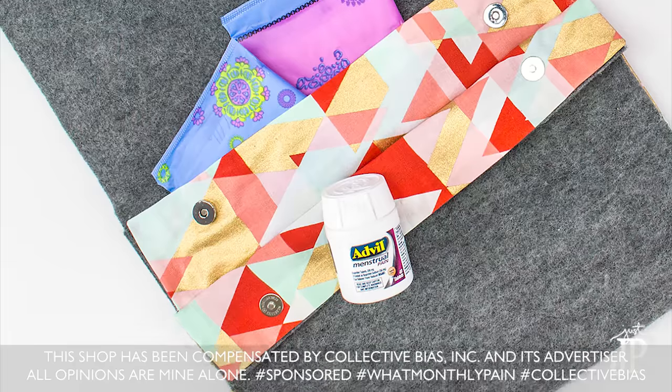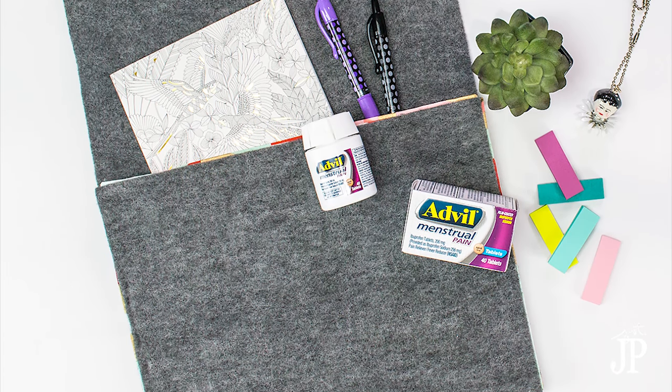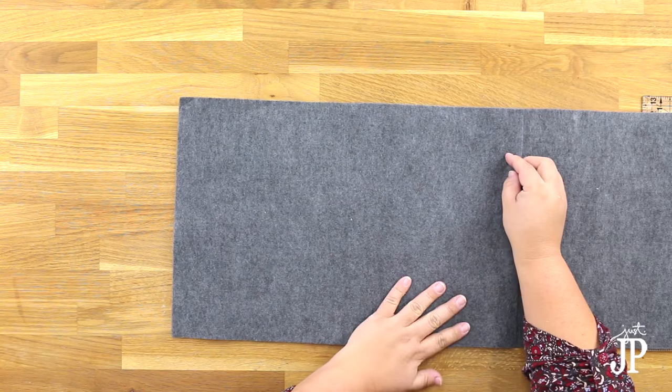One of our most popular DIYs of all time is the DIY period kit, and I've gotten lots of requests for a no-sew version, so that's what we're making today. This post is sponsored by Collective Bias and their advertiser Advil. You can find the full supply list over on my blog — the link is down in the description of this video.